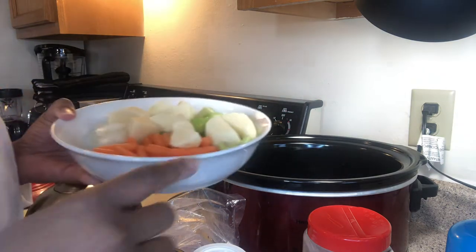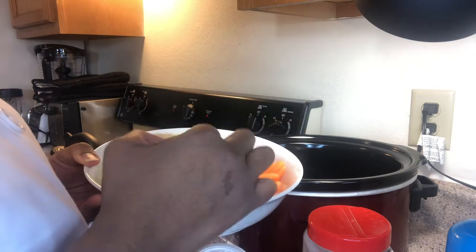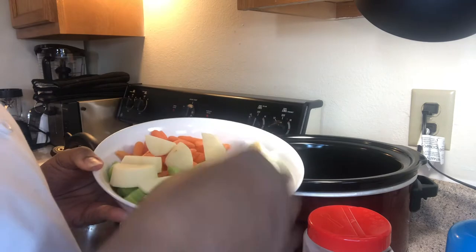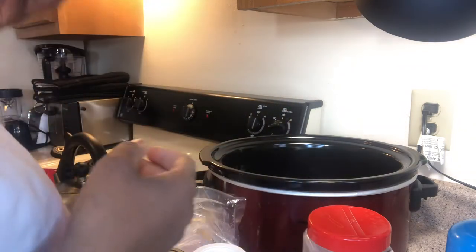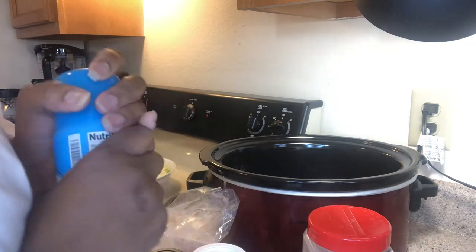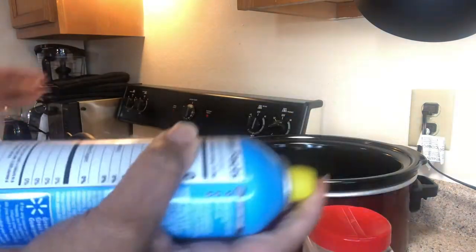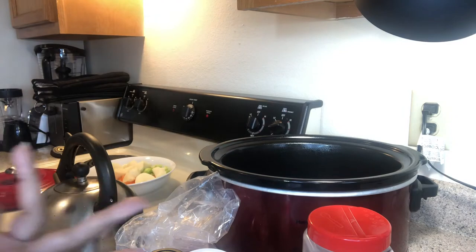I have already chopped up some onions. You don't have to have them real small because this is going to be in the crock pot. A few potatoes, some celery, and I have some carrots in the refrigerator - we're going to use those as well. First of all, you want to make sure that you rinse off your turkey knuckles. And then I'm going to spray the bowl of my crock pot. I'll rinse that out. I'm all about easy cleanup, so that's why I'm using the nonstick spray.